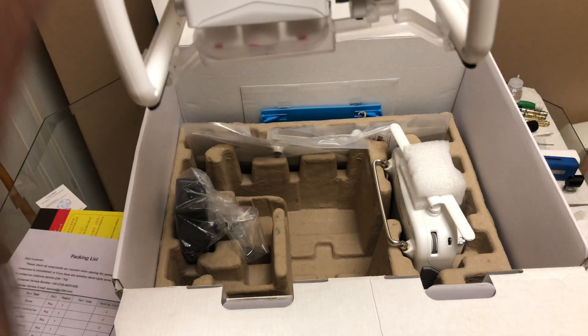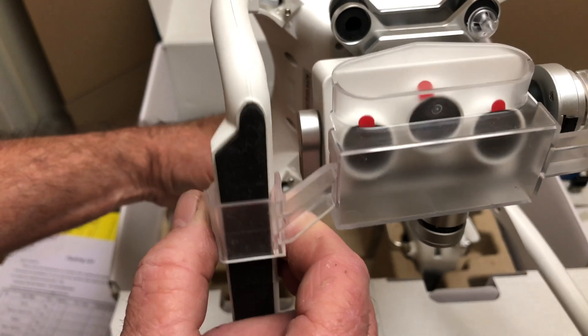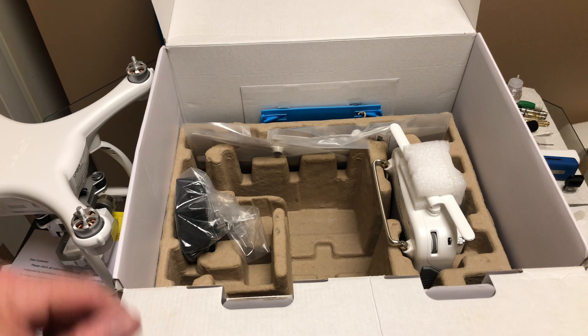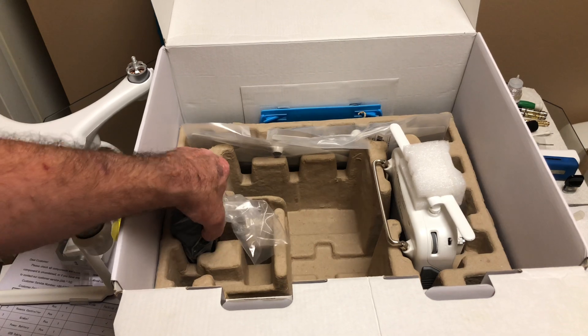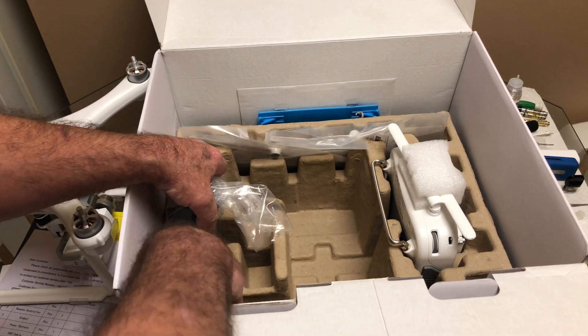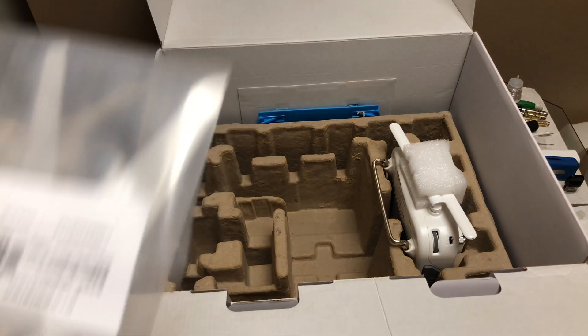There it is — nice. There's the gimbal holder which seems pretty decent. This is a three-axis gimbal compared to the original Upair One which had a two-axis gimbal. With the original Upair One, some gimbals worked better than others — mine was pretty stable, Donnie's had a bit more jello. Here's the battery charger and here's the bag of props.